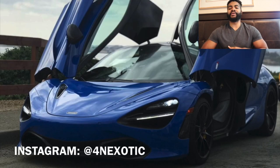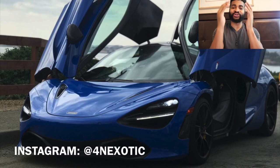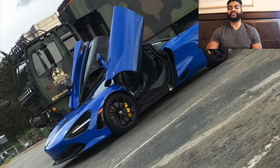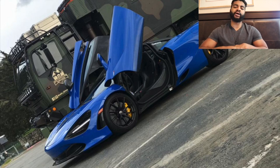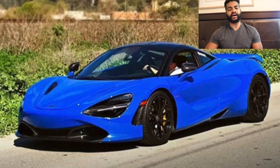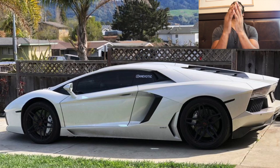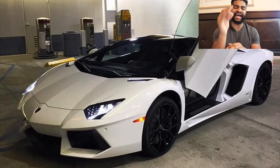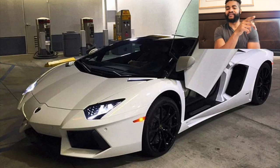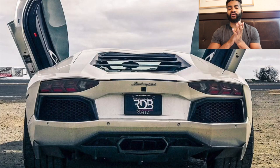Big shout out to my man Four and Exotic — you have my dream car, bro. The McLaren 720S. I absolutely love this car, it's the car I want to get someday. Super clean, you've been doing big things, got your business going. But wait, it gets better — he also has a Lamborghini Aventador. Bro, his garage is almost exactly what I want my garage to be, except instead of the Aventador I'd want that McLaren, my Z06, and a GTR. The Aventador is so clean.